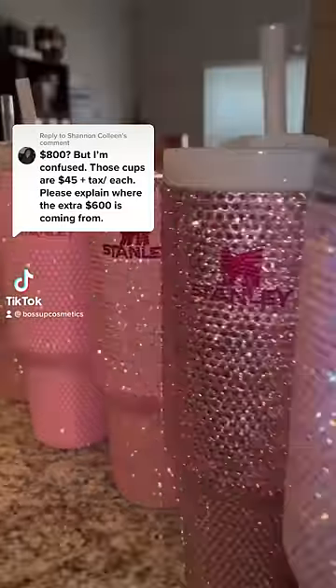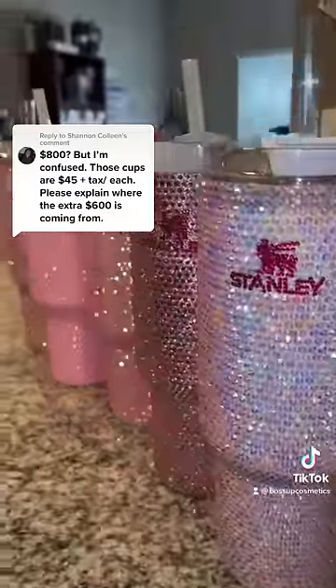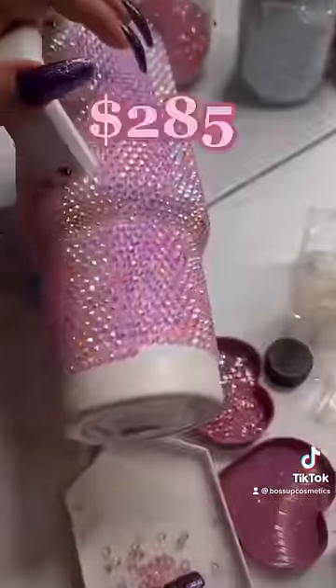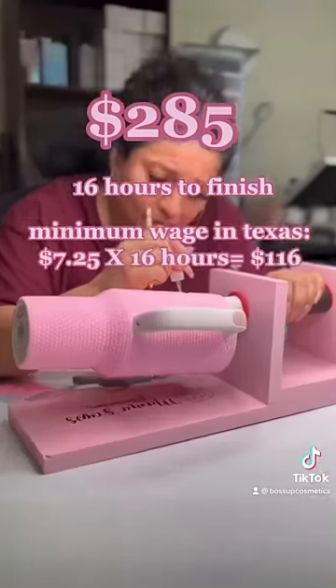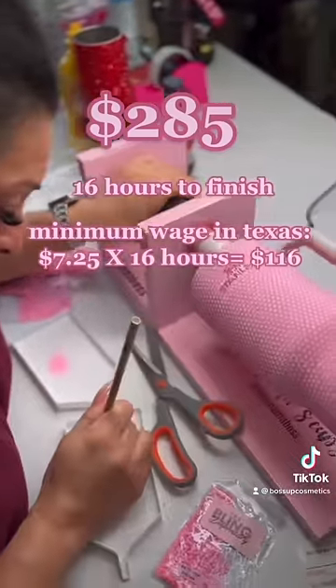These cups are worth almost $300. Let's break down the price. A blinged out Stanley with glass rhinestones is around $285. It takes my mom over 16 hours to hand place over 3,000 rhinestones on the cup. Minimum wage here in Texas is $7.25.